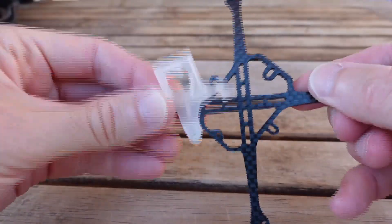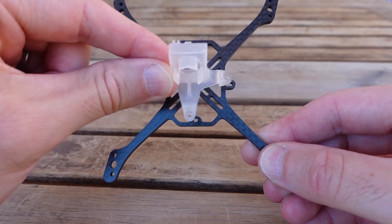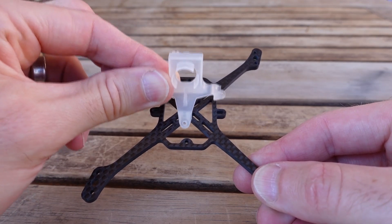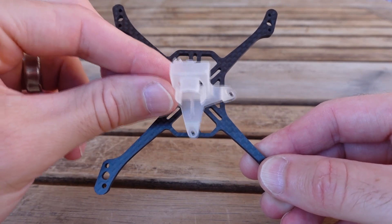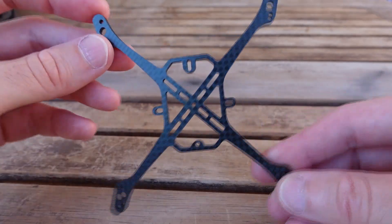If you're going to use a traditional whoop mount, you can flip the frame around the other way, and now this moves your camera forward, giving you a slightly forward camera position — and that's the way I recommend it. You actually want to flip the frame around so you get your camera a little bit forward for less props in view and a better perspective.